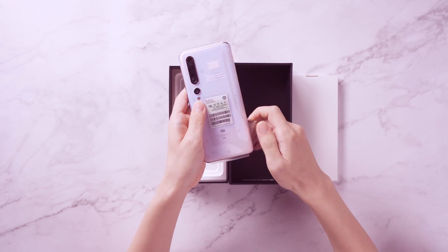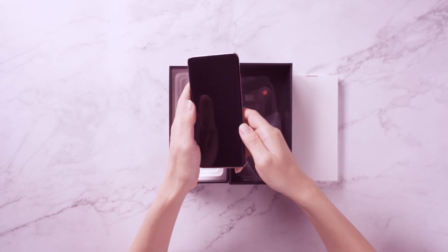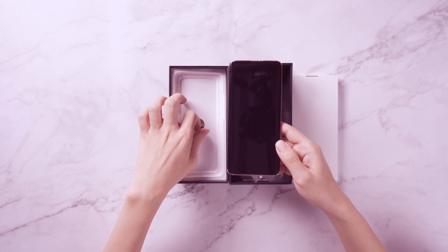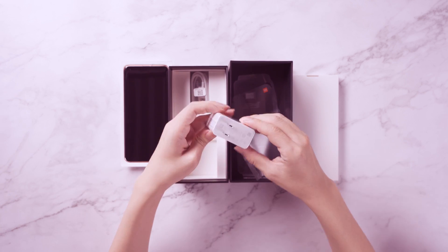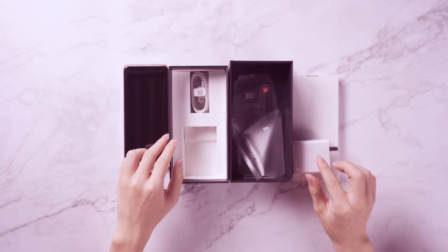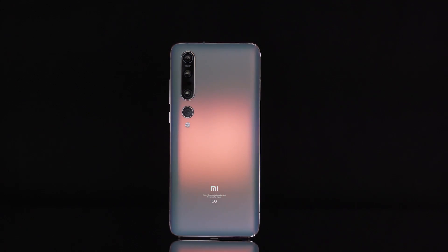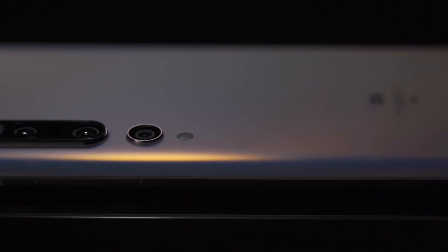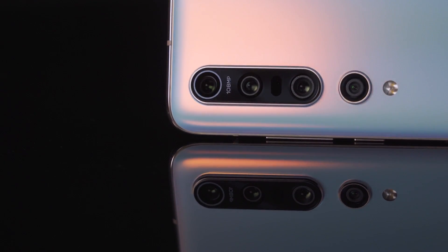In terms of appearance design, Xiaomi 10 Pro is not much different from Xiaomi 10. The front and back of the fuselage still use a hyperboloid glass design, but the back uses a more beautiful AG matte process, and only provides star sky blue and pearl white two colours. Today we tested the pearl white colour. The AG matte glass on the back is less likely to stain fingerprints, and the overall style is more low-key and restrained.